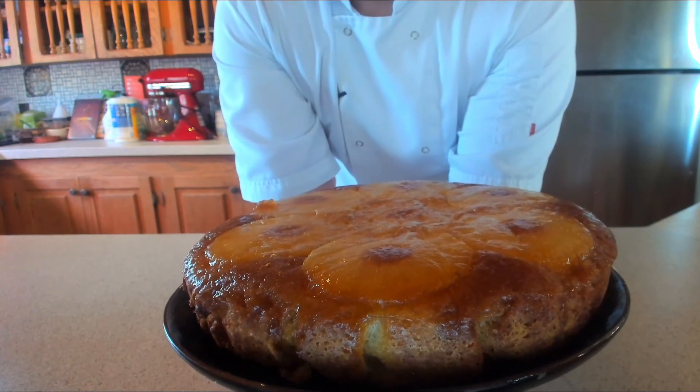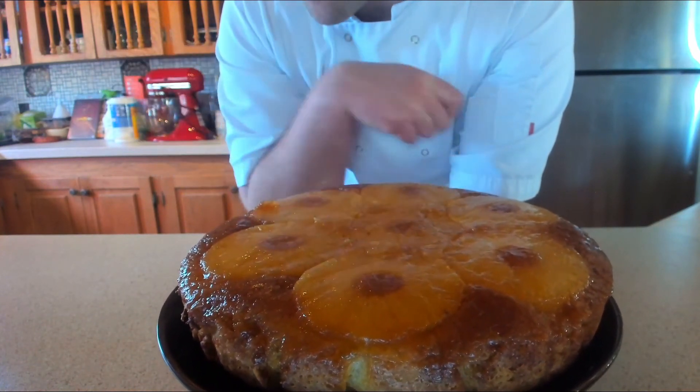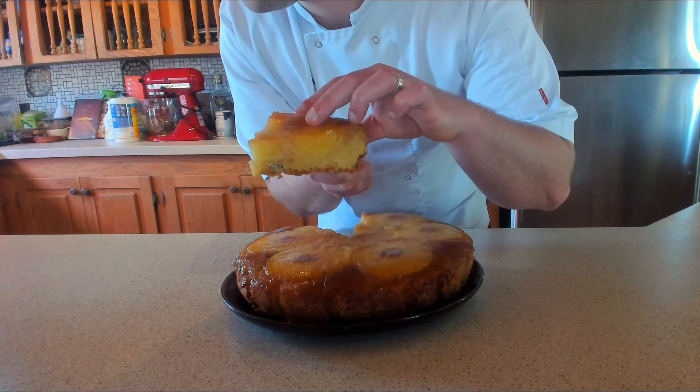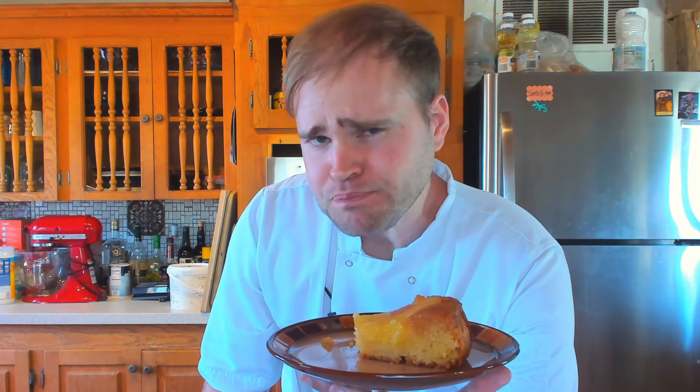Lesson learned — when you double recipes, you need to adjust the baking powder. But we still managed to put out a delicious, beautiful pineapple upside-down cake. Let's give you a close-up and a cross-section. Time to have a chomp. Not quite as perfect as it should be, but the flavour — you can't go wrong. The tang of the pineapple, the crisp, fluffy, moist cake — oh my goodness. As much as I want to improve on this, it's still a very good product.